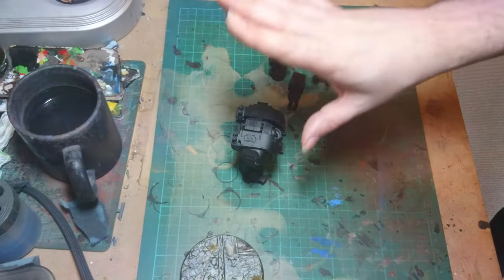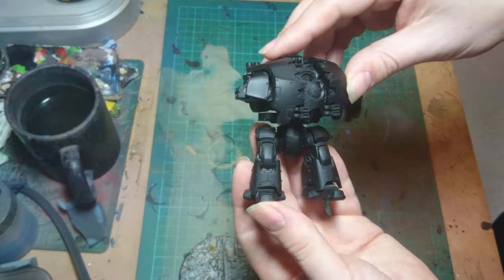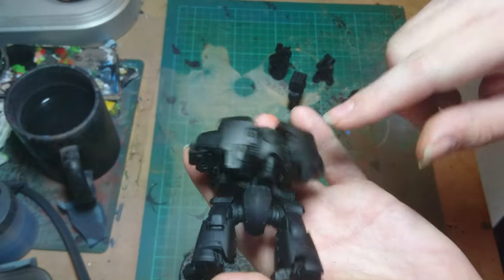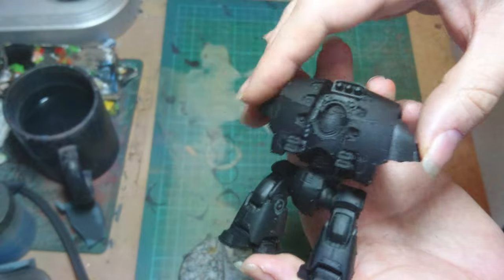I've got Titans on the brain at the moment. Leviathans — I've just built them up and given them a quick spray of black. I've put magnets under the arms so that I can magnetise all the weapons. Just one there, one there — I've just stuck all of them in in the pose.